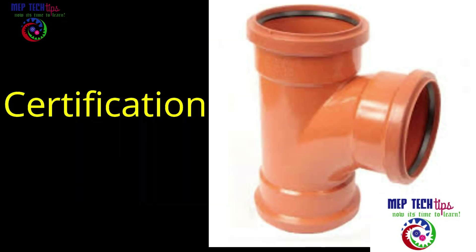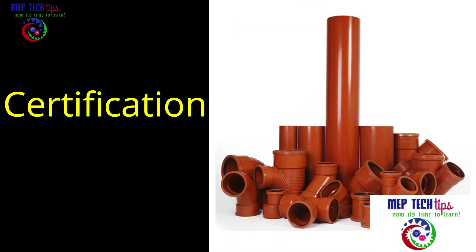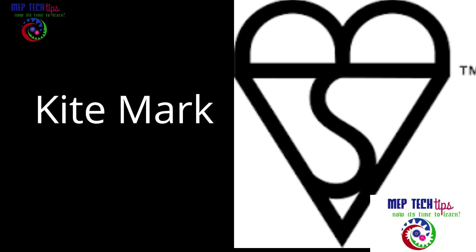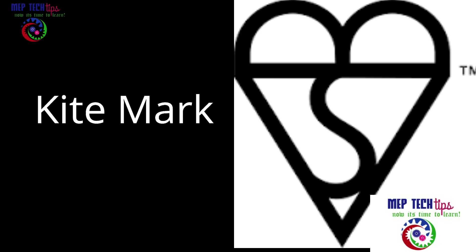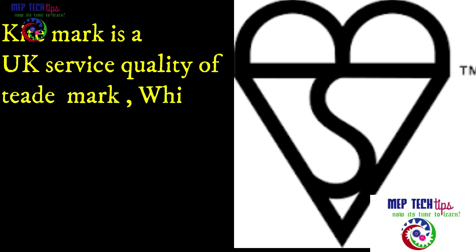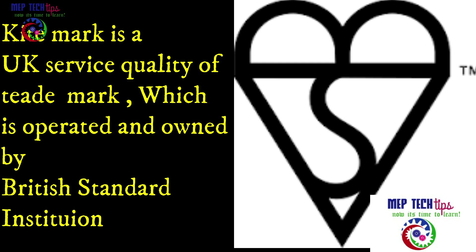Regarding certification, for drainage pipes and water supply pipes the Kitemark symbol will be present. The Kitemark is a UK quality trademark owned and operated by the British Standards Institution. Most consultants in the Middle East require Kitemark-certified pipes and will not accept pipes without it. Most suppliers here, like Perth Modern Plastic, Cosmoplast, and Doran, hold this Kitemark.